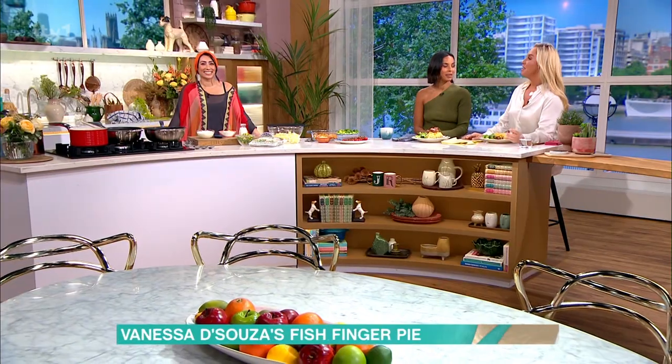MasterChef semi-finalist Vanessa D'Souza is joining us in the kitchen to put her twist on a classic fish pie. Here it is — smelling gorgeous.